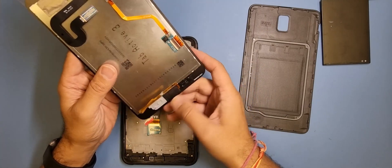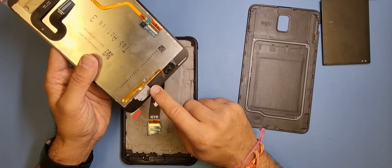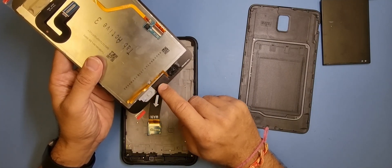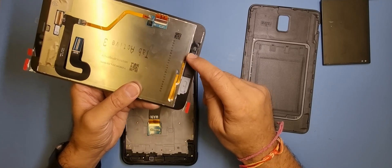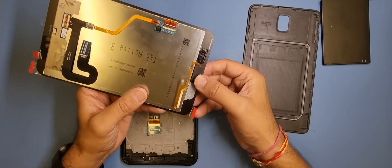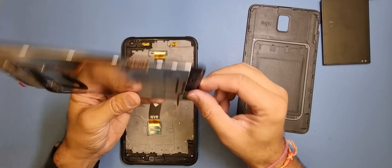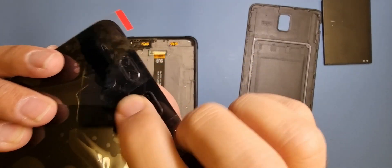Be careful when you remove the home button because the last thing you want to do is break it. Behind it you've got the actual button — there's a nipple behind here and then the flex that connects to the main board, and this is the little holding plate. When you press the button you can hear the noise — I'm sure you can.